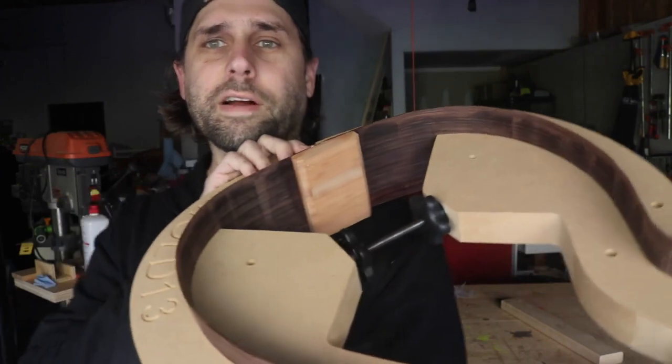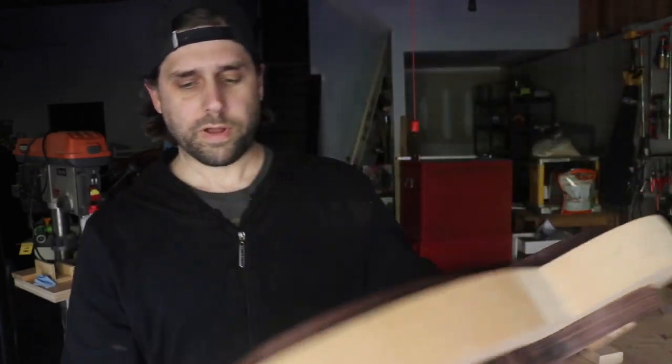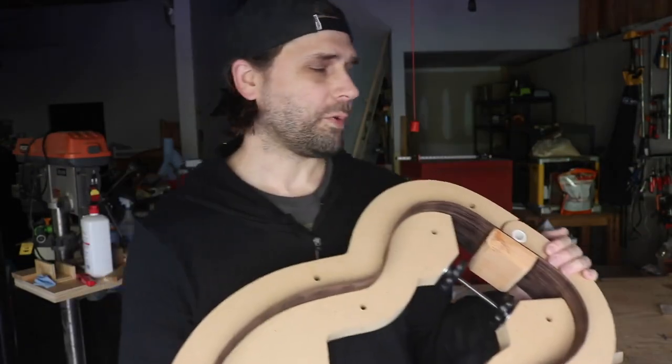Now I've got to work on getting the radiusing done for the sides. There's a radius on the back of the guitar, so I've got a few steps to do there before I can be ready for kerfing.